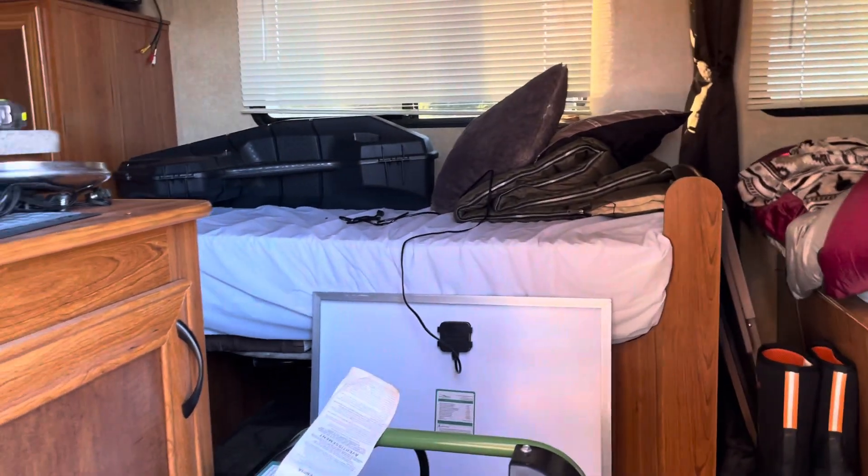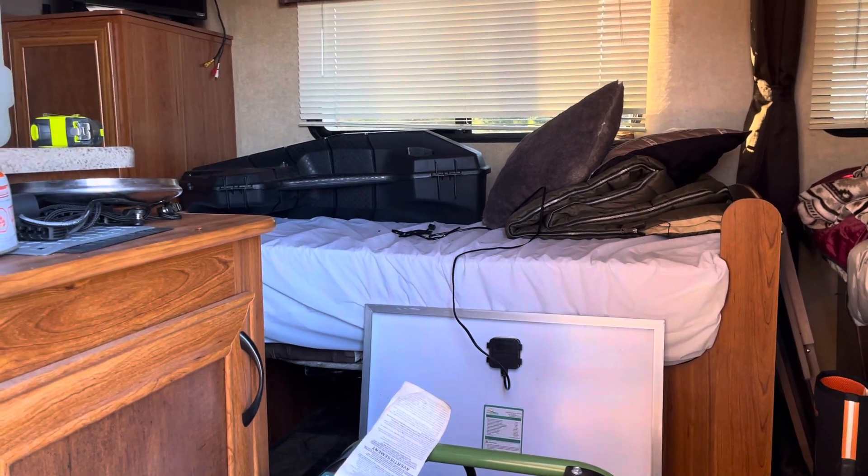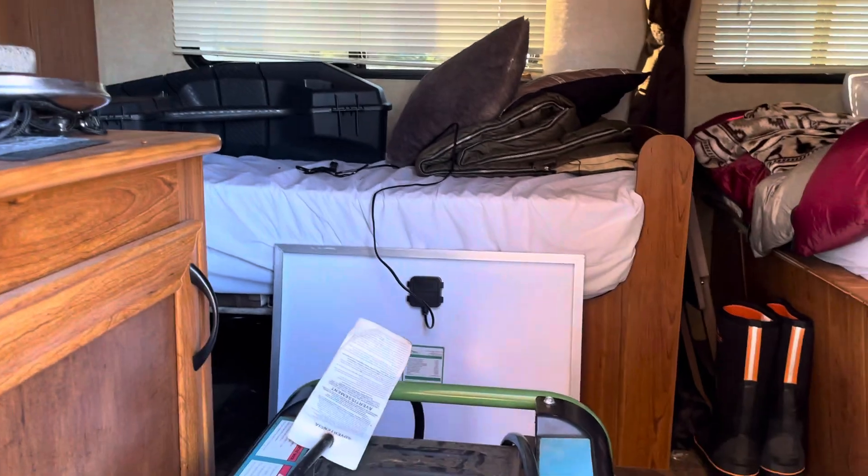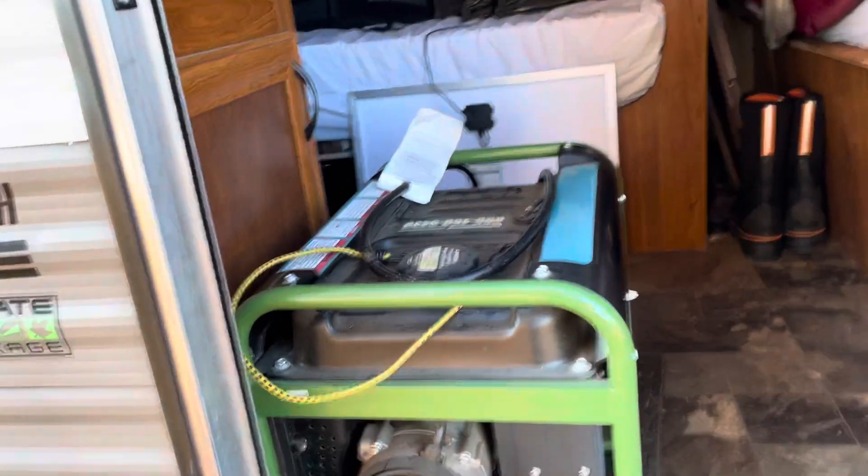It's November 19th and deer gun season opens this weekend, so that's what we're getting ready for. Got the generator — I've got to get propane for it.